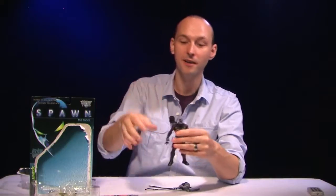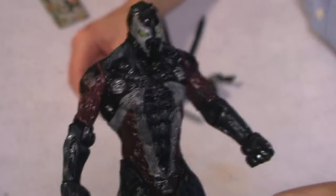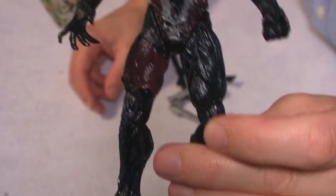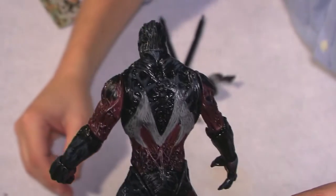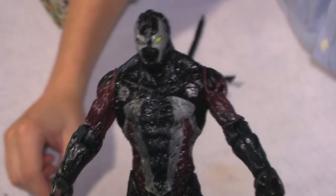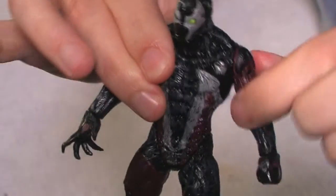Let me get past that and move on to the good things this figure does. This is the movie version of Spawn and it looks like the movie version of Spawn — really, really nice detailing, nice sculpting. The paint application is really wonderful; it has this nice little glossy finish to it. It just looks really nice and it's really textured — a beautiful sculpting job.